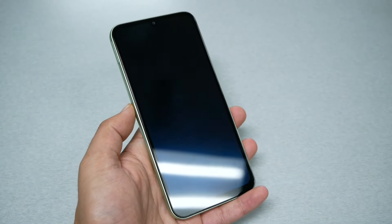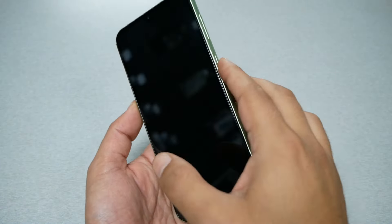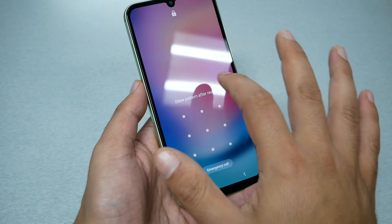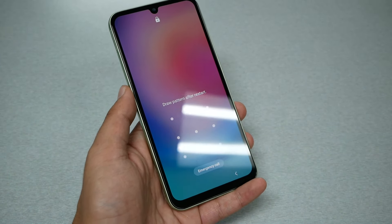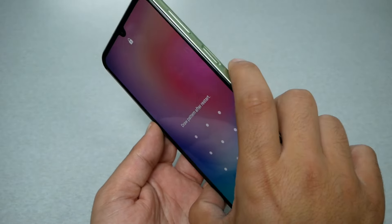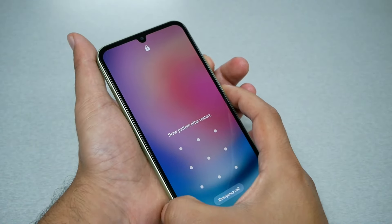First you just need to turn the phone off completely. The Samsung Galaxy A24 doesn't turn off if you just press and hold the power key — it will ask you to put in the PIN, pattern, or password. So in this case we need to do something else: press power and volume down together.